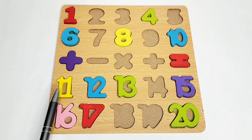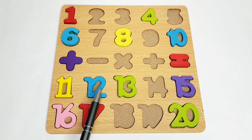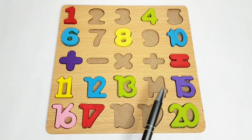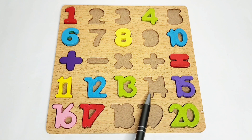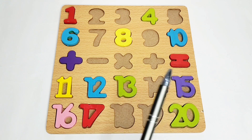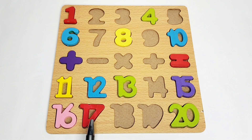Here we have number eleven, twelve, thirteen, but we don't have number fourteen. We have fifteen, sixteen, seventeen. We don't have eighteen, nineteen, and we have number twenty on this boat.